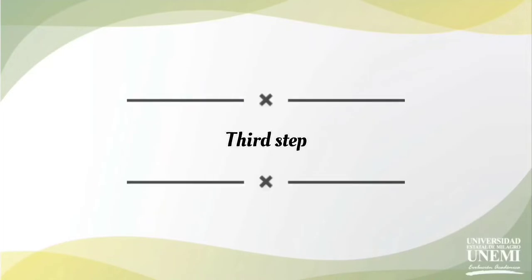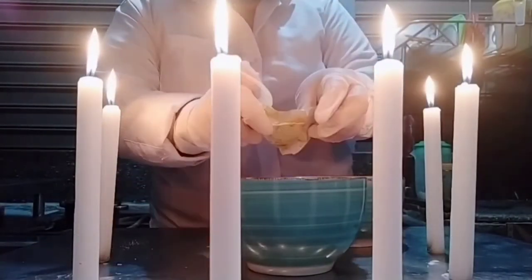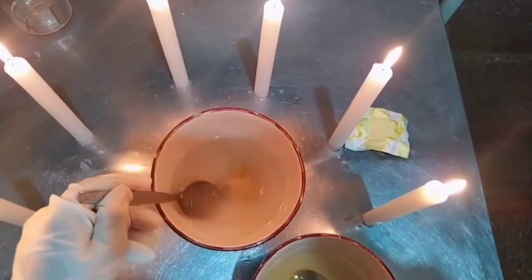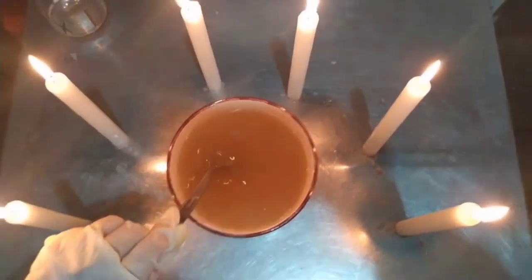Third step: in another bowl we are going to put our chicken bouillon cube and mix for three minutes. Then we mix our solution in one bowl. The mixture will become our culture medium — that is our agar.